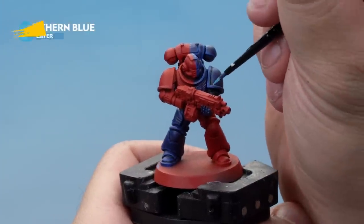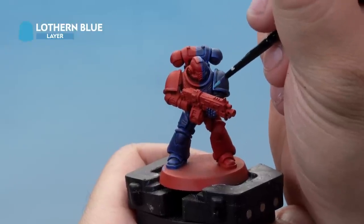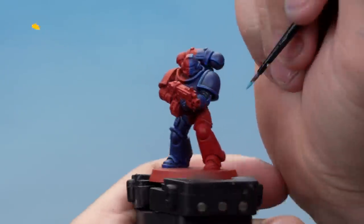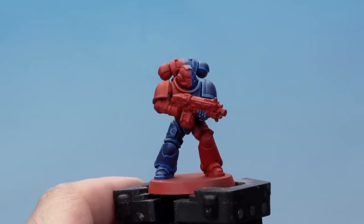Up next, another highlight — this time Lotham Blue applied to the very edges of the armour plates, using the edge of the brush on areas such as the shoulder pad to get a really fine highlight all over. There we go, that's the highlights done on the blue sections of the armour.